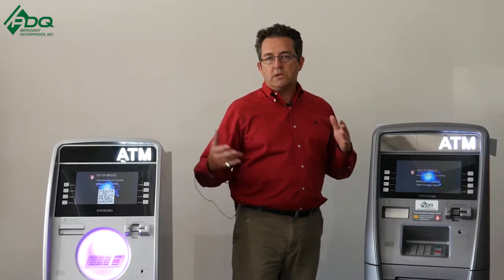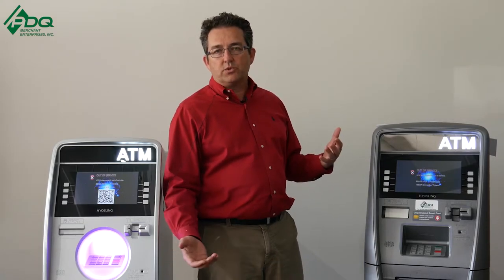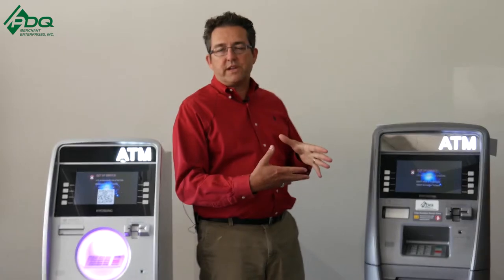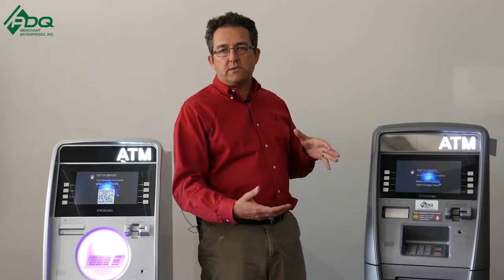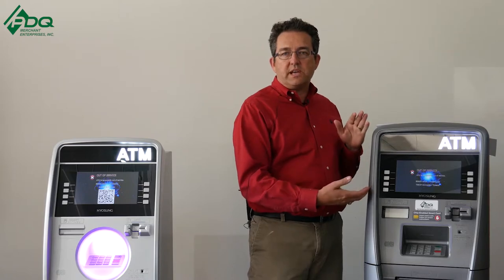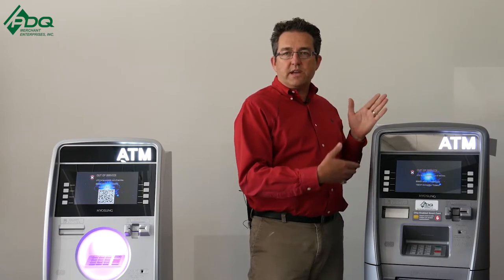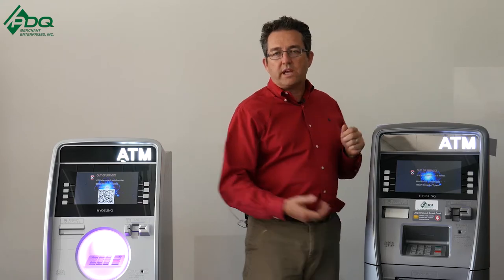They both come in 1, 2, and 4K cassettes. Now what K stands for is 1,000 notes, which if you want to translate it into $20 bills, that's $20,000. Both machines come standard with 1K cassettes, and that'll hold $20,000, and then you can have the 2K and/or 4K in both models.